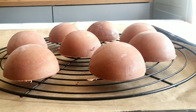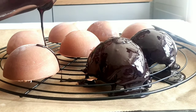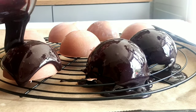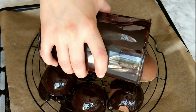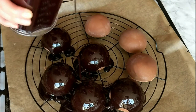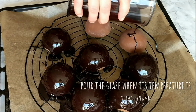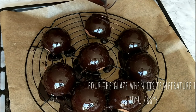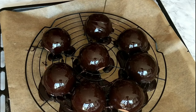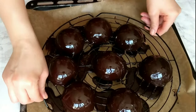You can either make the mirror glaze in advance and warm it to the right temperature, or make it fresh and wait for it to cool. The most important thing is that your chocolate mirror glaze should be at 30 degrees Celsius — that's 86 degrees Fahrenheit — when pouring it over the domes, and the domes should be frozen, right out of the freezer. Pour the glaze generously over the domes while they are on the rack so that the excess runs off.